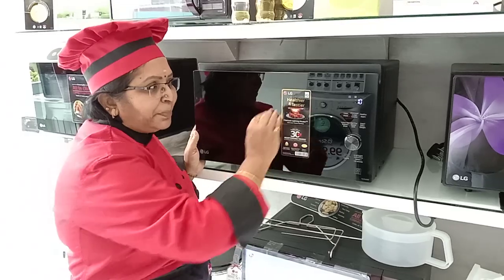This is the basic microwave usage. Thank you. This is Prima from the Bangalore Branch.